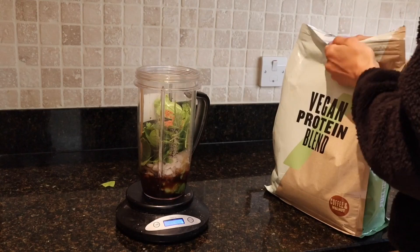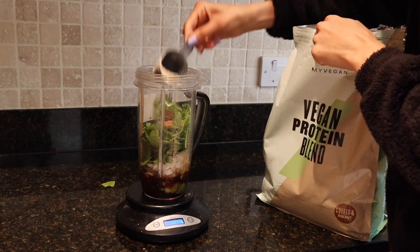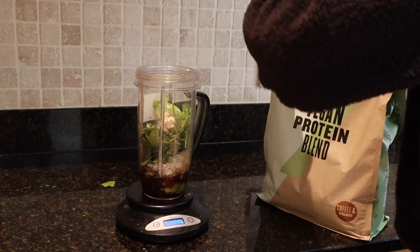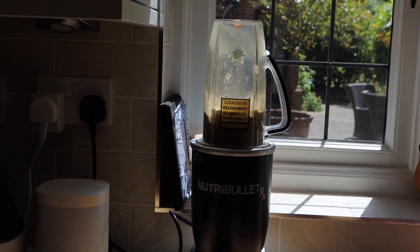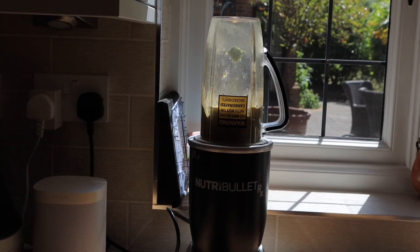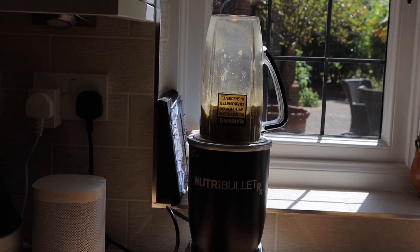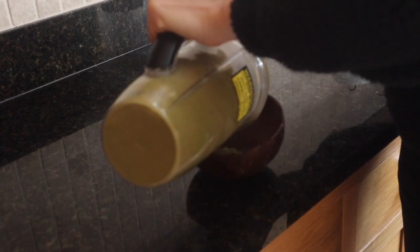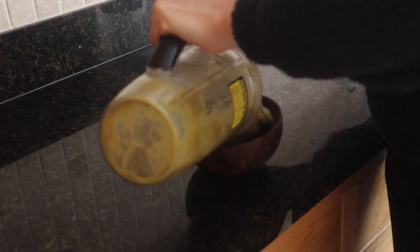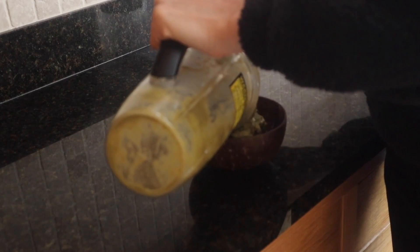Add about two tablespoons of cacao powder — I only used a teaspoon but I should have used more. Then add one scoop of protein powder; I use the coffee and walnut flavor which really complements the espresso shot. Add about a quarter cup of water and a pinch of salt, then blend it all up.